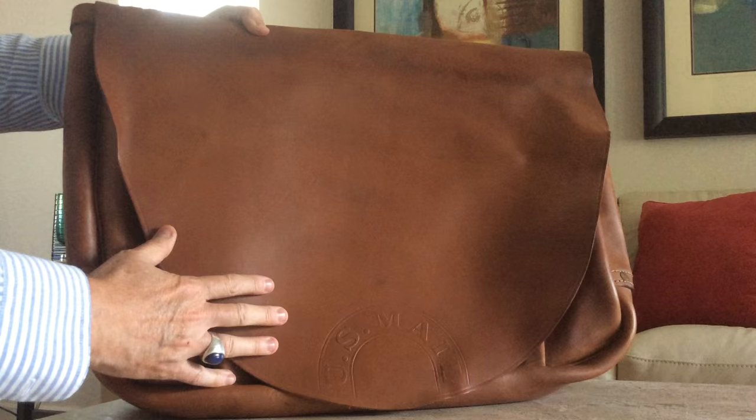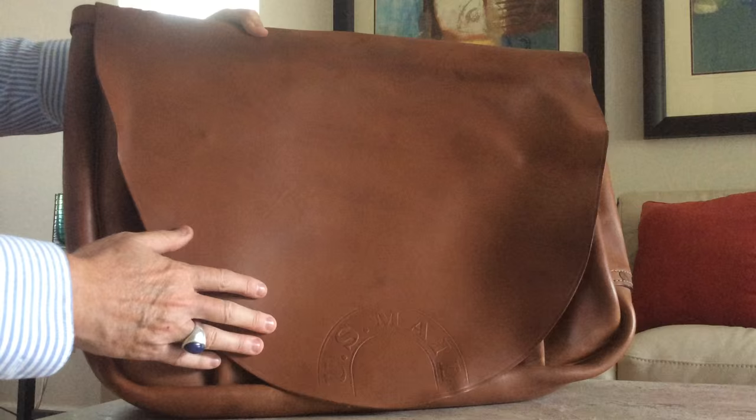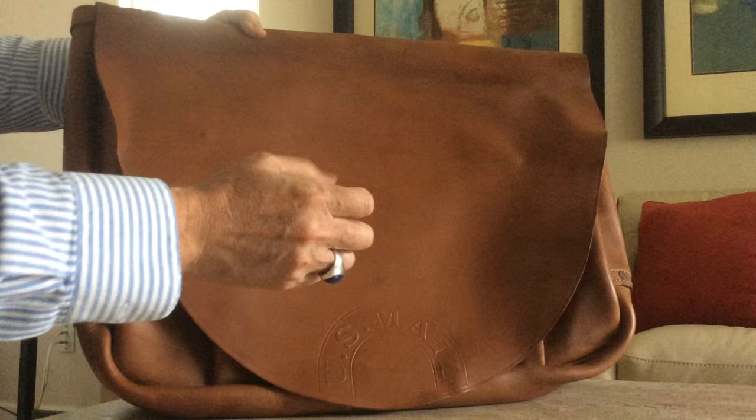This one was made by the Watts Manufacturing Company, made in 1970. It is brand new — it's never been carried. There are other companies as well: Bona Allen, Berkheimer, quite a few others that you can still find.